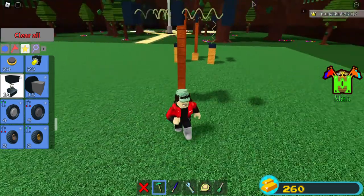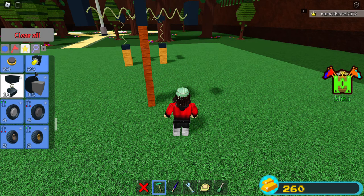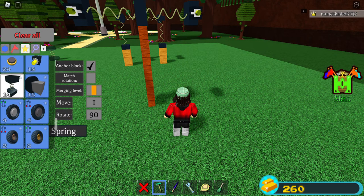Make sure that this part is inside each other. Once you do that, you're going to want to place a hinge, press R two times again, and do that. And you're going to want this anchor.